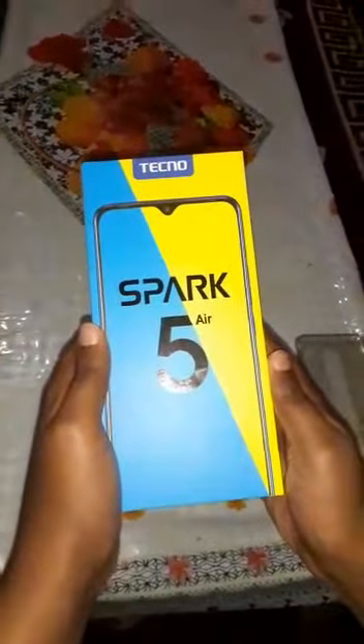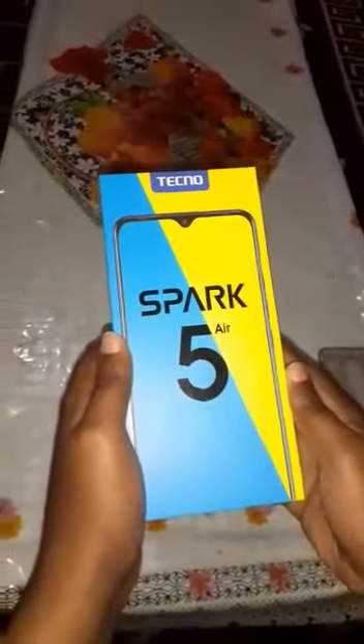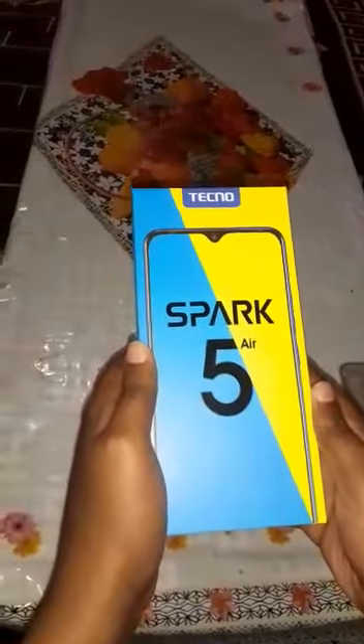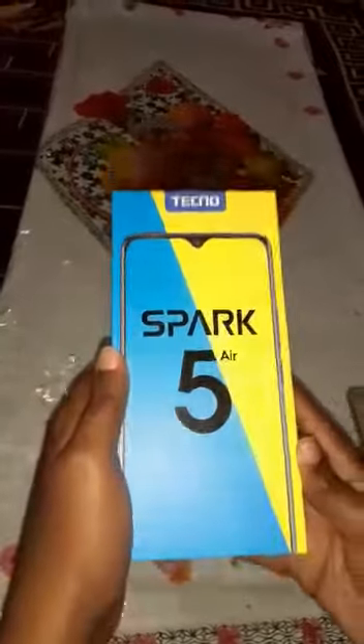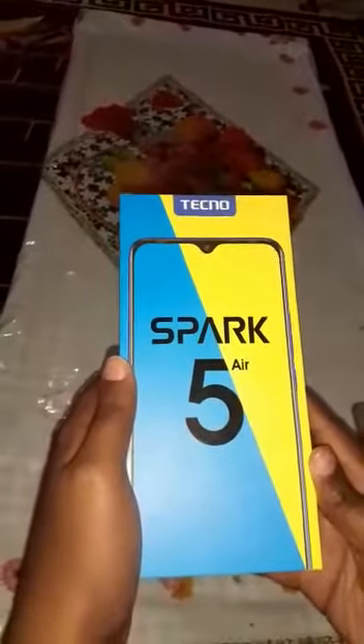Thank you guys. This is another video — I want to show you how to unbox the Spark 5 Air. As you know, the Spark 5 Air is good because it's one of the latest phones.